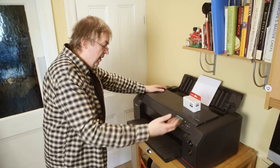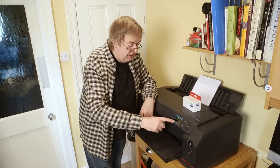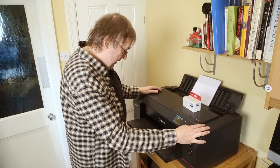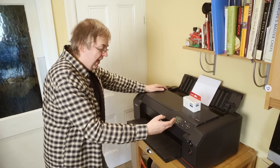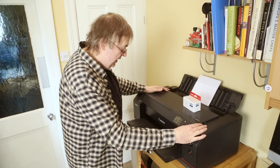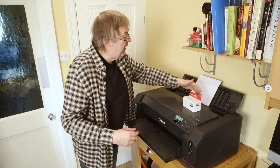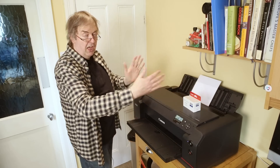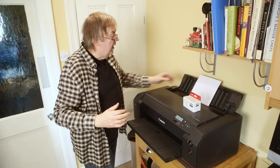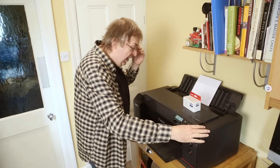The screen asks: do you want to start the auto print head alignment? I've already gone to press a non-existent button on the screen — I forget this doesn't have a touch screen on it. It asks me to specify the paper I want to use for the head alignment: page size A4, plain paper — this is just ordinary copier paper. Load three sheets of the specified paper. I've put a small stack of paper in the centre feed, using the little guides. Don't do it too tight — you just don't want the paper to fold when you push the guides in.